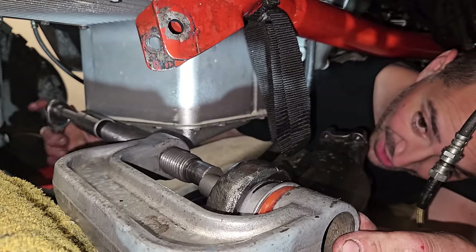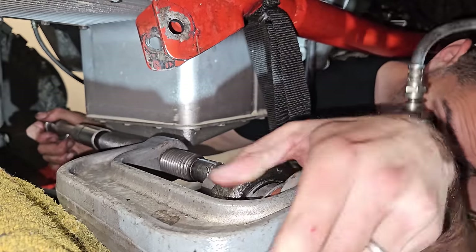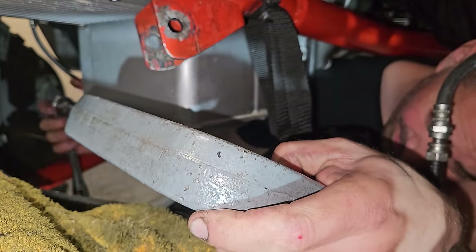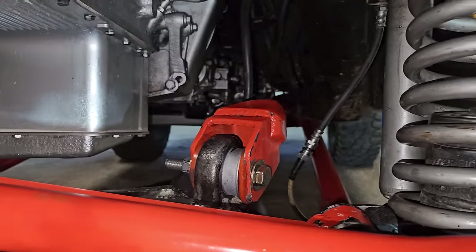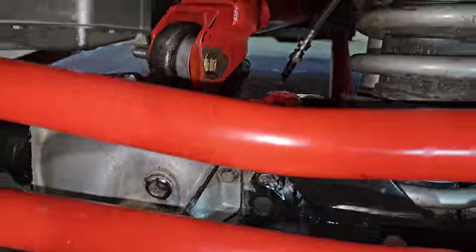I've put the polyurethane bushing in — it wasn't that difficult to do — and now I'm just putting in the center pin. That's in there now.